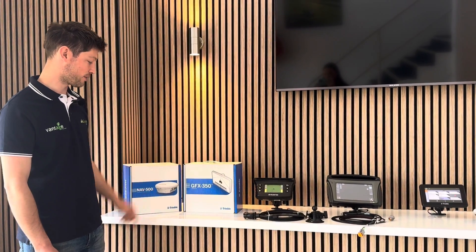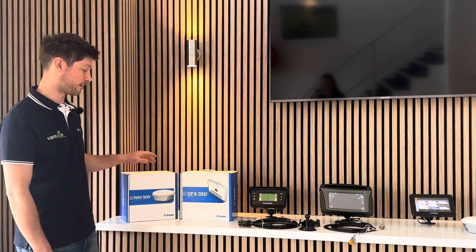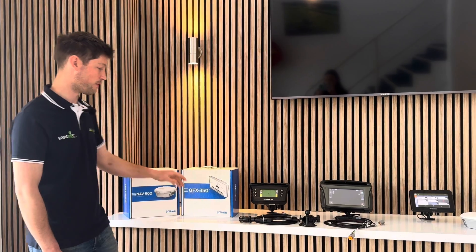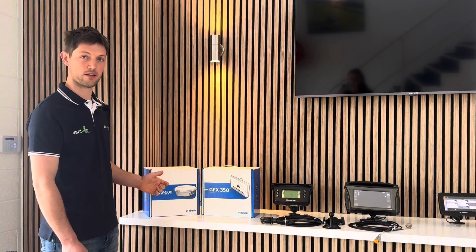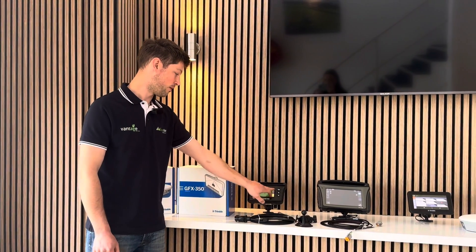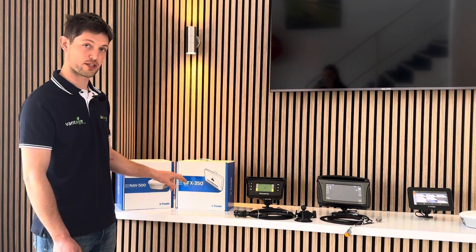I just want to talk about our GFX 350 light offer that we're running at the moment. This is a very good saving on an entry-level GPS. Before, the EasyGuy 250 was the entry-level GPS we would have fitted - there's still hundreds of them out there across the country in tractors. The EasyGuy 250 was a four and a half inch display; the GFX 350 is now a seven inch touchscreen display.